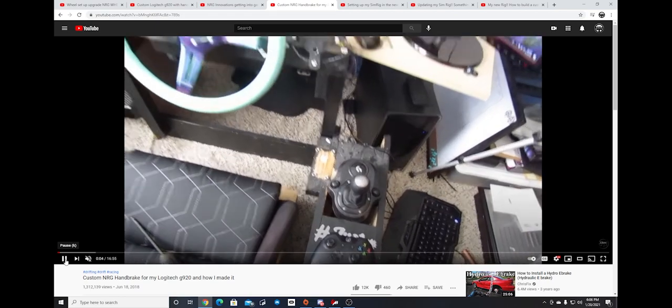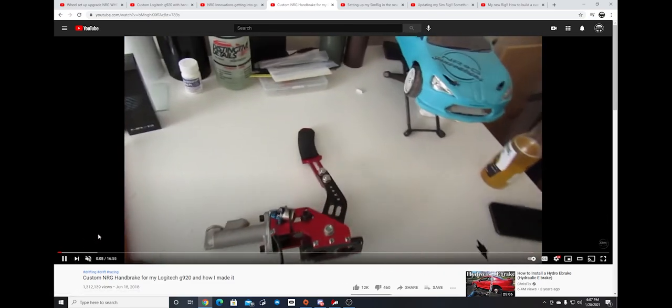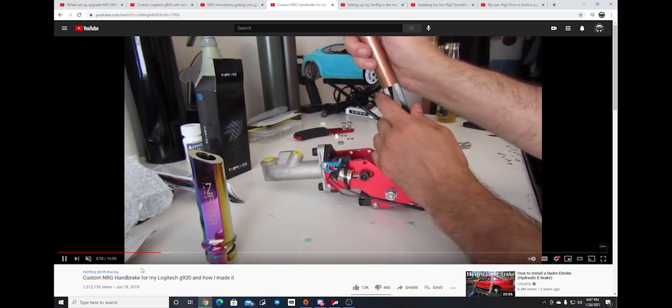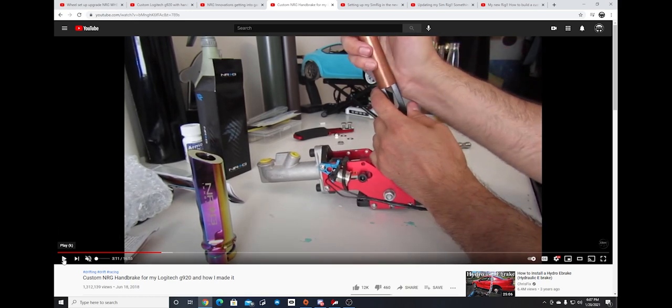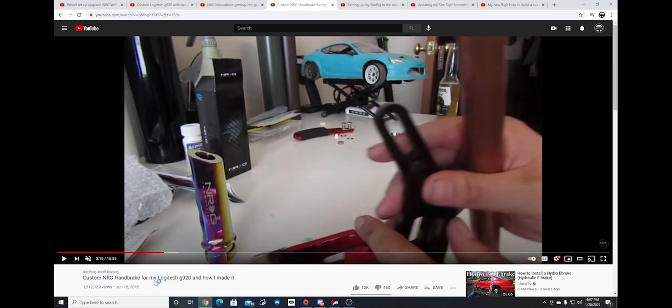Then we get into something everybody knew about — my wooden rig. Basically built a table, buttons on the side, couple monitors stacked up, Xbox down there, kind of a wiring mess everywhere. We ended up modifying the handbrake and everybody was giving me funny comments about cramming things in there. And of course, right there is that infamous Corona bottle everybody noticed in the video back when I did this in 2018.